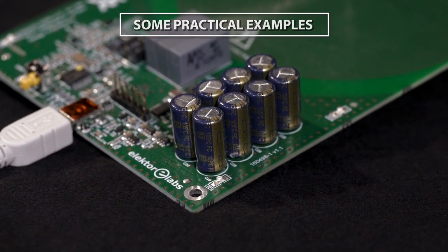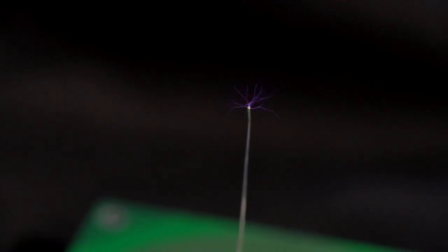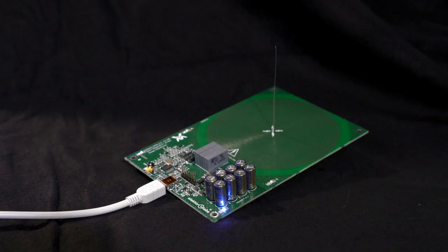In the case of prototyping, THT components are also easy to change, making them perfect for testing and hobby users.